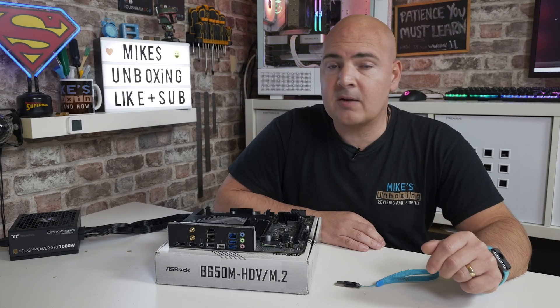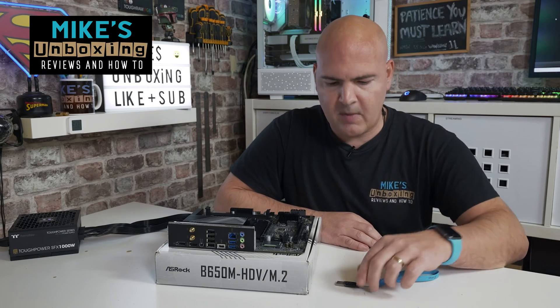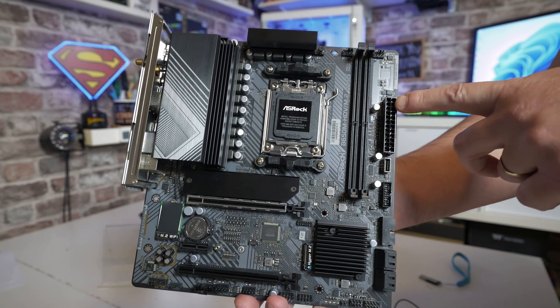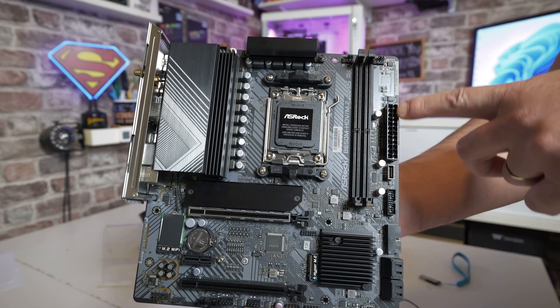This is Mike from Mike's Unbox and Reviews and How To, and on today's video I'm going to show you how to perform a USB BIOS flash on the ASRock B650M HDV M.2 motherboard.